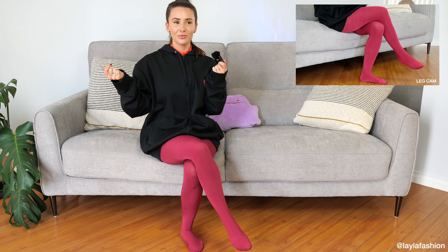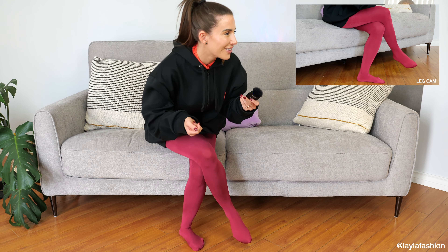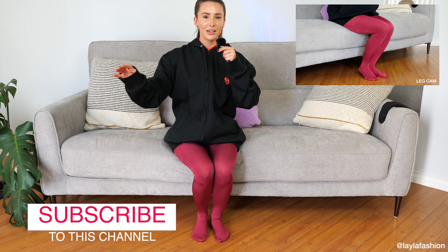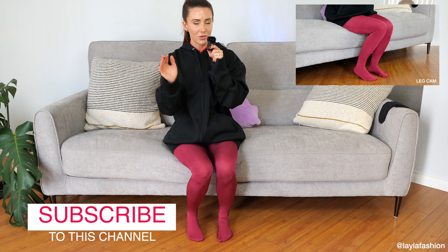Hi guys, welcome back to my channel, Layla Fashion. It's spooky season and who doesn't love dressing up in costumes for Halloween? So I'm going to do a costume for you today, we're going to talk about it, and it's pantyhose based.